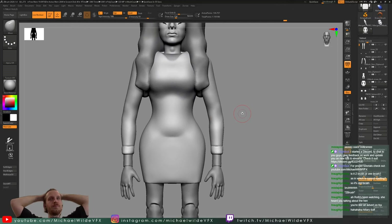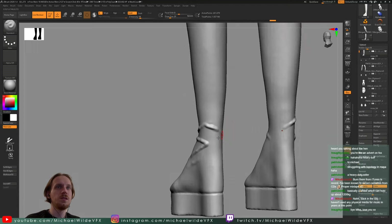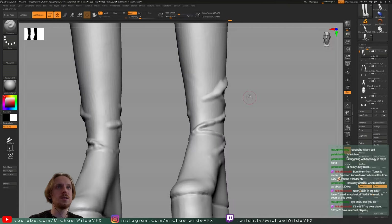I just want to get the whole thing working in general first — folds can come later. The collar I'm going to do in Maya because re-Dynameshing it would mess up the mesh. For now I'm just adding some folds into the boots, a little bit of detail there, nothing too major, and I do come back to this later on.